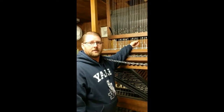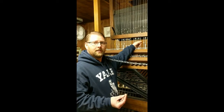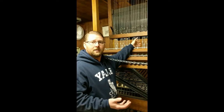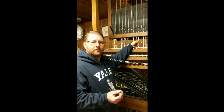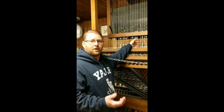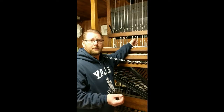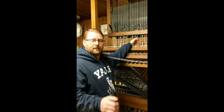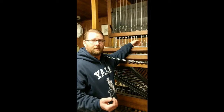Each note has its own wire and each note also has its own adjuster. A carillonneur might want to adjust the length of that wire or the closeness of the clapper to the bell depending on their playing style. If they play a little harder they want the clapper a little further away from the bell. If they have a softer touch, they can bring the clapper closer to the bell so that when they press the key they don't have to generate as much inertia to make it strike the bell.